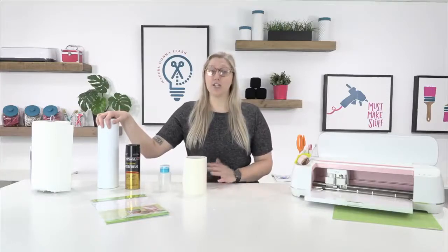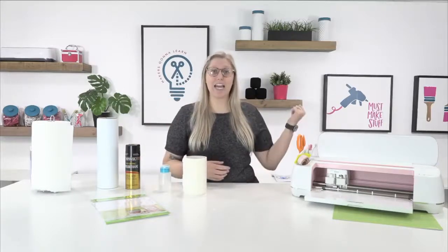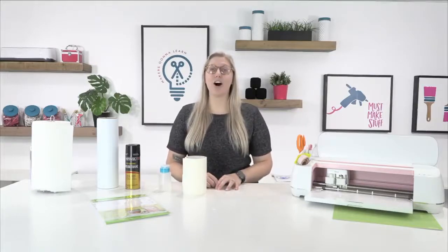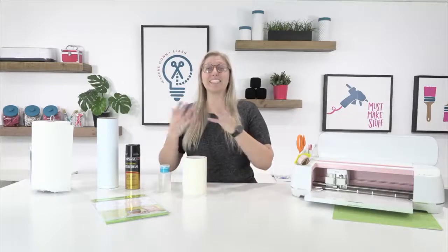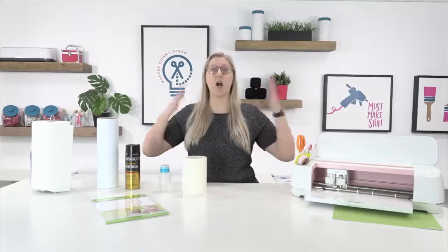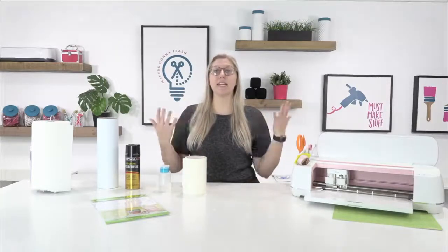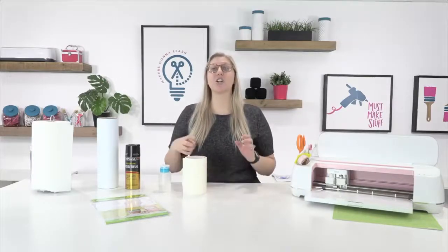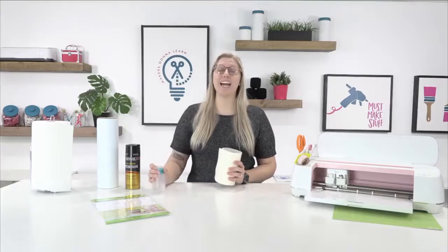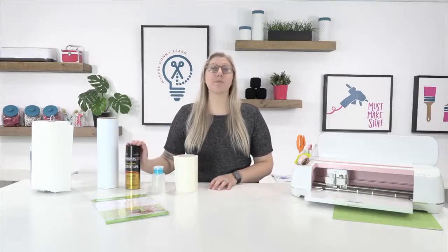I've made these before and they work great. The regular vinyl one stays on just about as long as I want it to. I also made a printable one for my car a couple of years ago and it stayed on until I made it come off — I had to use commercial grade acetone to remove it. The only problem was I didn't seal it and I'm exposed to all the elements. The ink got dull from the sun, so sealing it is a great way to hold in the color and keep it vibrant much longer.